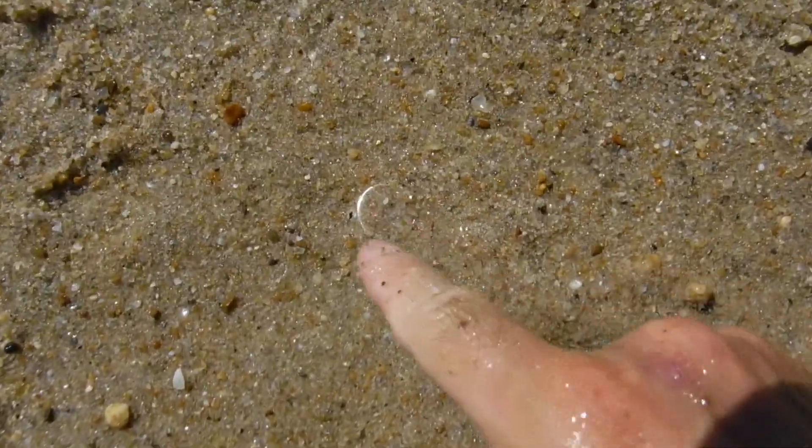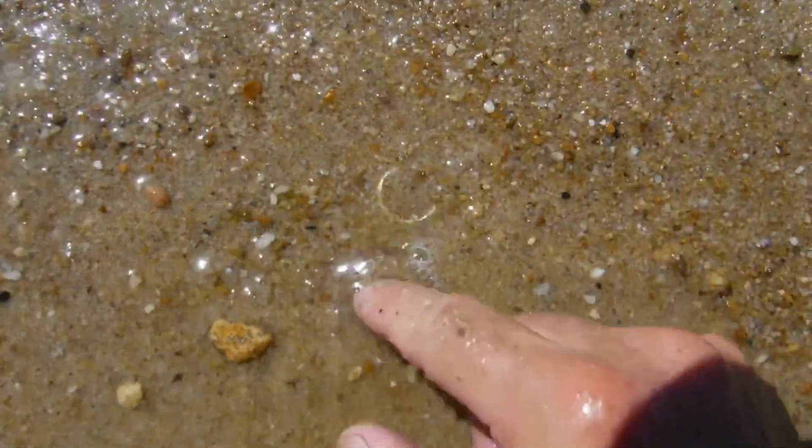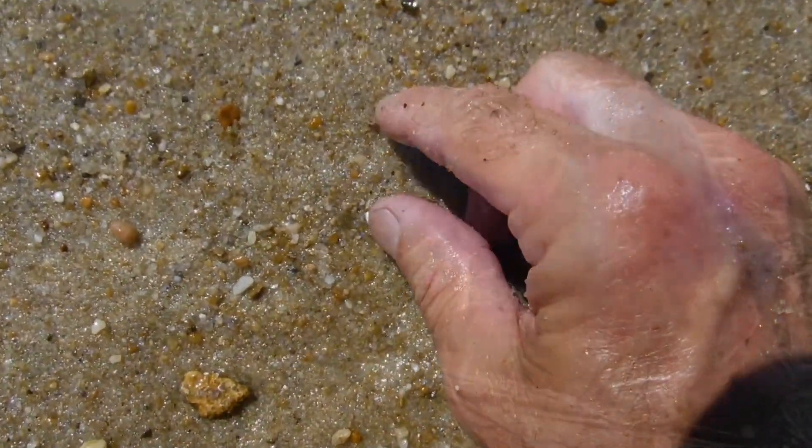Hi, I think we might have our first ring. Check it out. Alright, we're right here in the water. We've got to wash it out, but it's definitely silver.